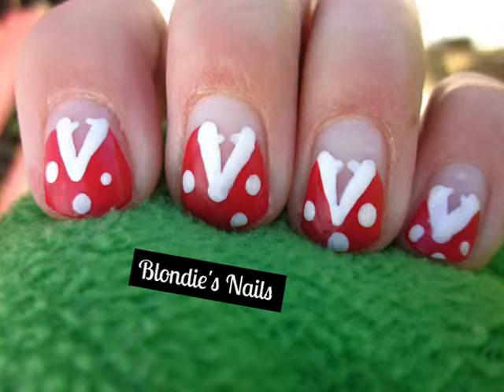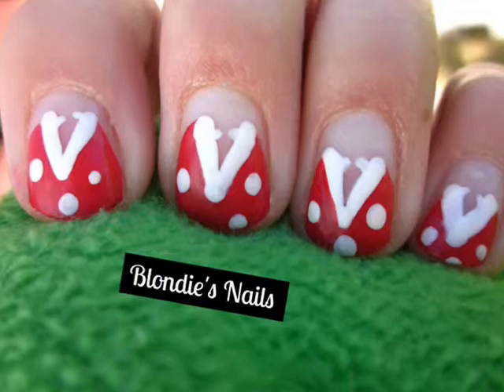In this week's tutorial, I'm going to show you how to create this fun Mario inspired design of piranha plants.